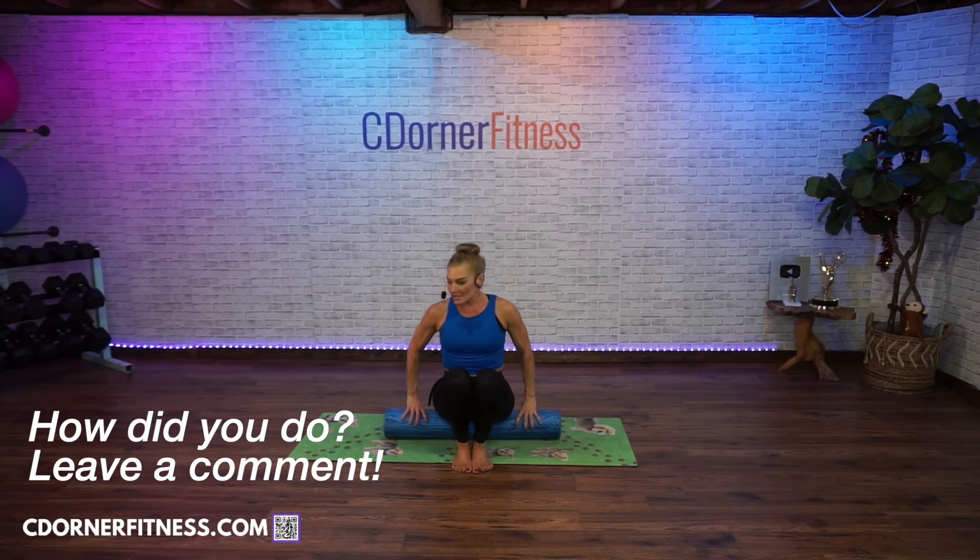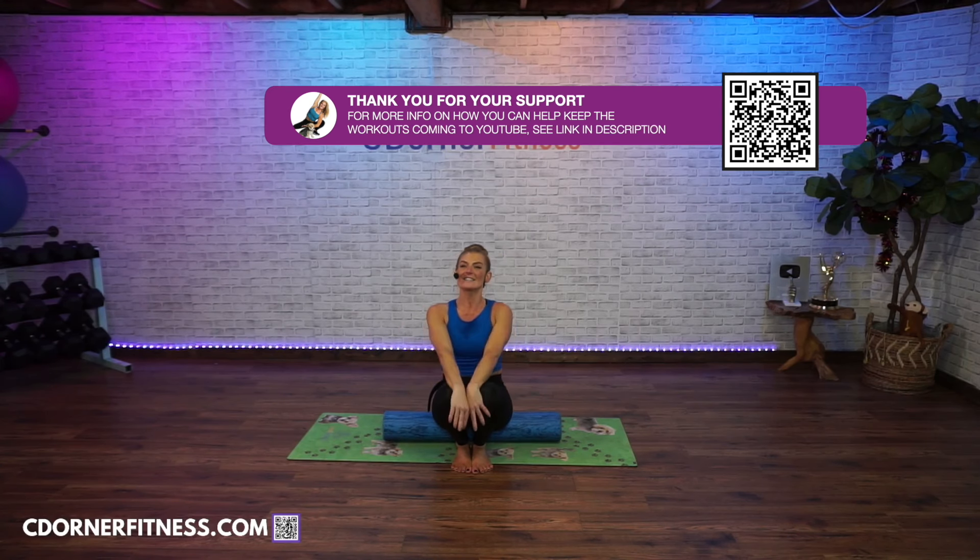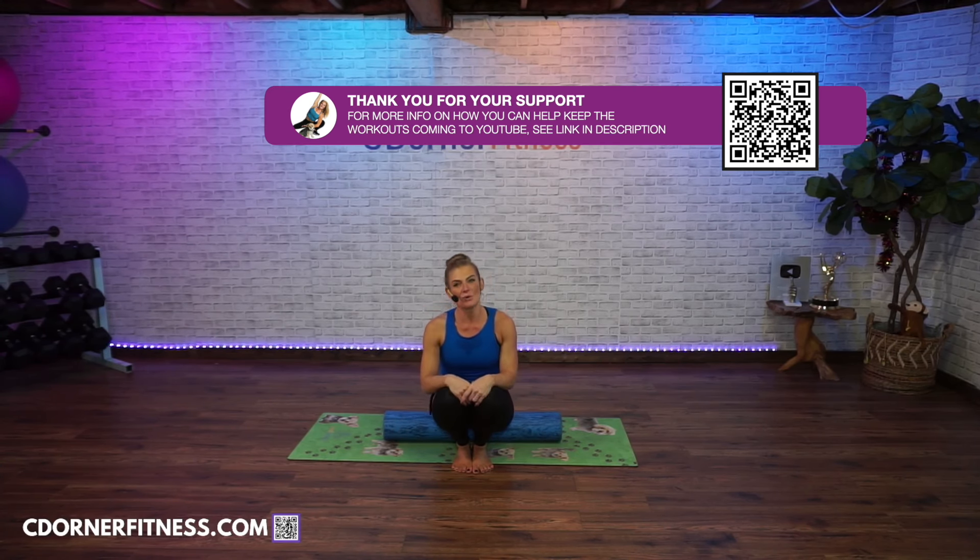Great job today everyone! If you're looking for a foam roller, there's a link to Amazon in the description — it's the roller I use here and I love it. It's a pretty hard roller but great. Don't forget to hit that like button, share, subscribe, and I will see you next time. Bye guys!